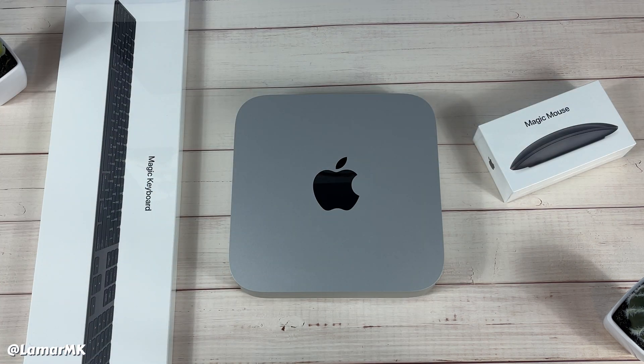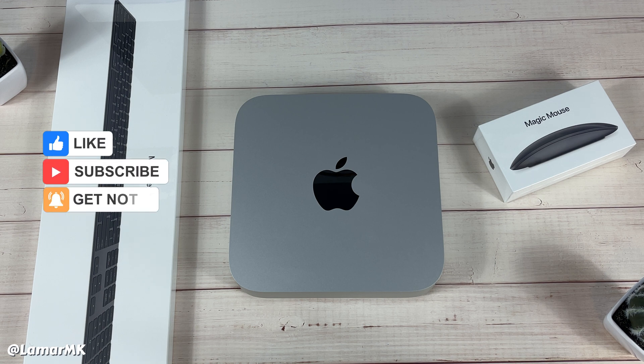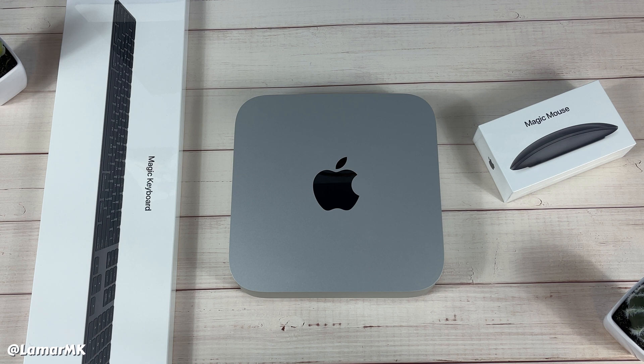Like I said, I'll be replacing my iMac setup with this Mac mini, so if that's something you want to see, please go ahead and hit that subscribe button. I'll be working on that video. If you enjoyed this video, give it a thumbs up, subscribe, drop a comment below, and don't forget to hit that notification bell so you'll be the first to see the video when it posts. Thanks for watching and peace out!